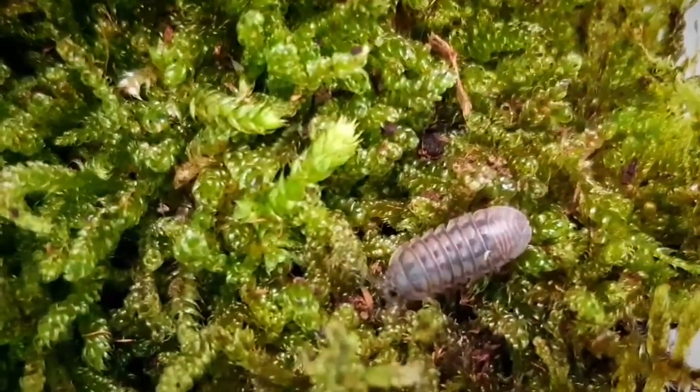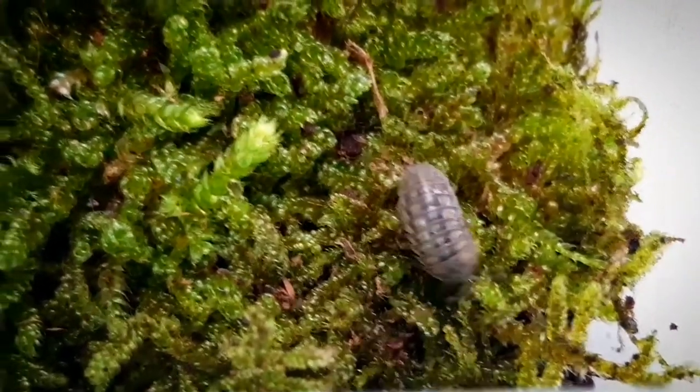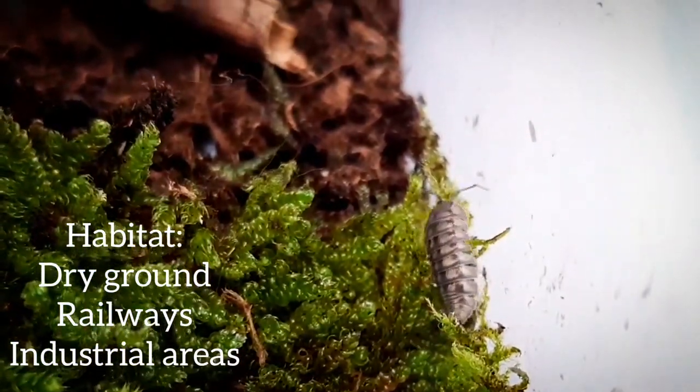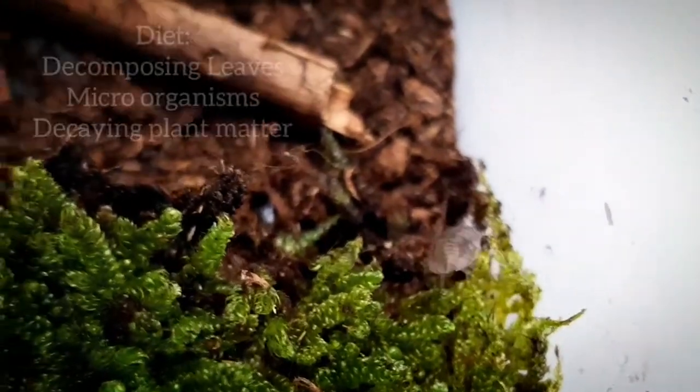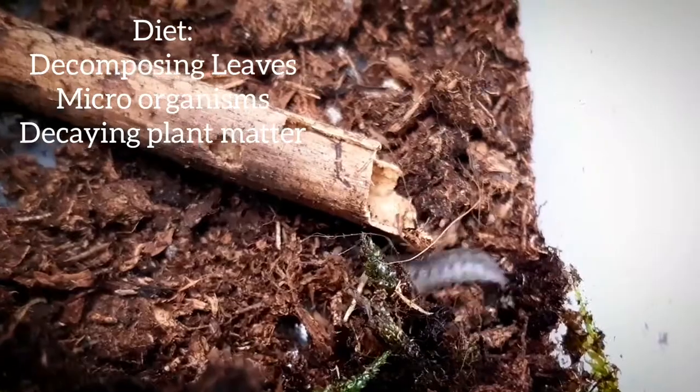They like to live in drier areas than most isopod species and they are frequently found in non-inhabited areas such as railways or industrial grounds. Their diet consists of decomposing tree leaves, microorganisms, and all sorts of decaying plant materials.